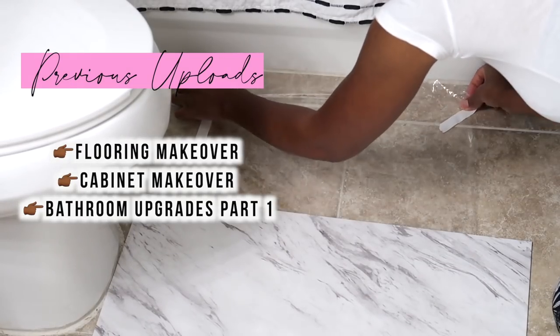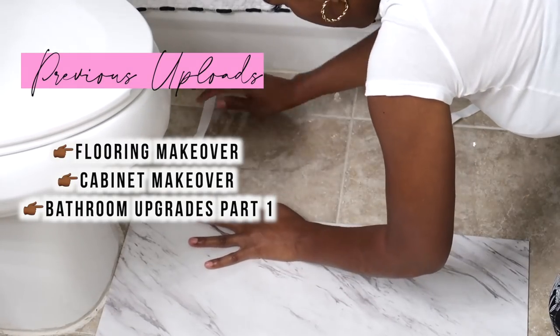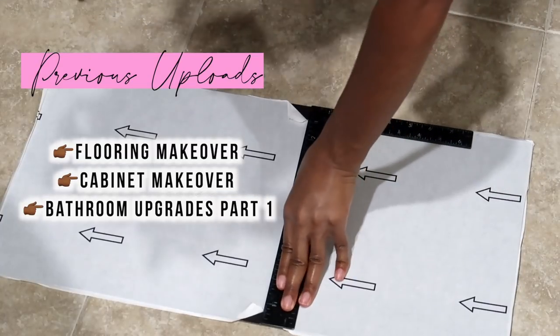Now, as mentioned before, this is a series, so if you didn't get a chance to see my flooring makeover video I will link you in the description box below.